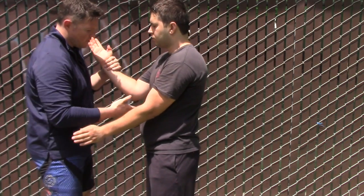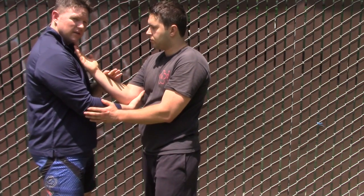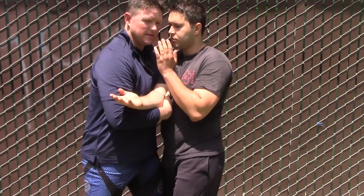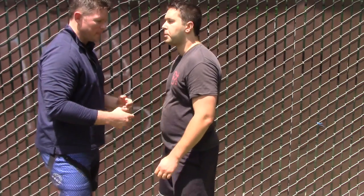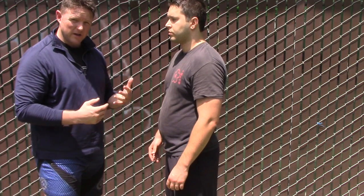One arm moves to the inside and grasps under the elbow, the other hand drags and helps drag across. Once I have exposure to the outside, I step in. If I don't set it up properly, I'm not going to be able to do it.